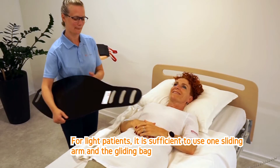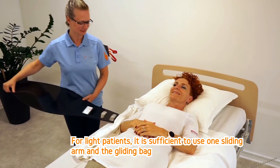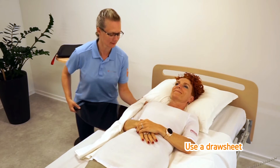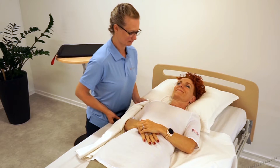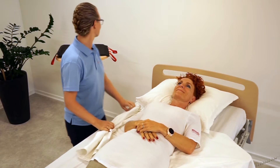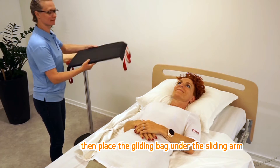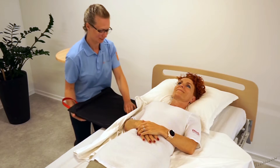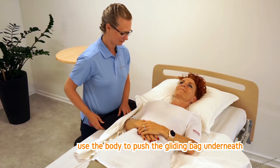For light patients, it's sufficient to use one sliding arm and a gliding bag. Use a draw sheet. Push with your body. Then place the gliding bag under the sliding arm, using the body to push the gliding bag underneath.